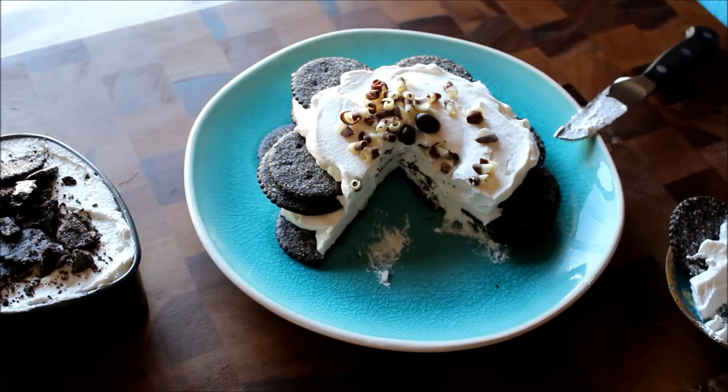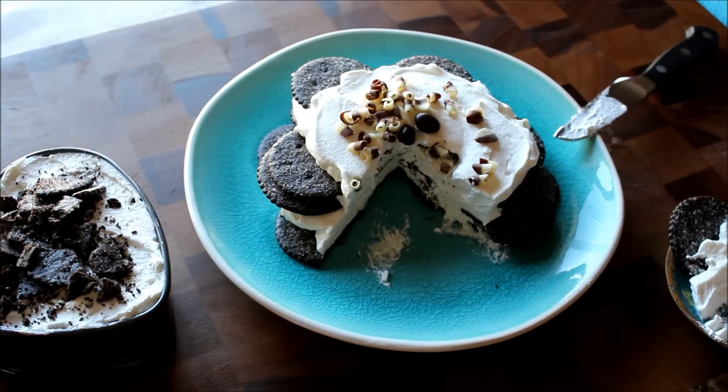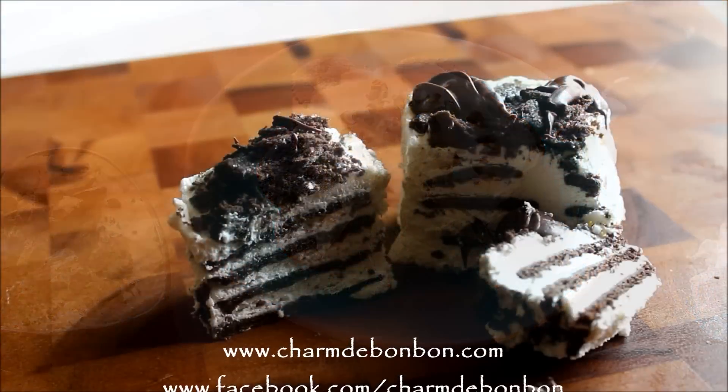I'll post a bunch of variations of this. It's really easy — it's cookies and whipped cream, but there are so many ways of presenting it and so many different flavors you can work with. It's easy, quick, simple, and delicious. You can form it into hearts, make it the night before, the day before, or three hours before — it doesn't matter. Go ahead and try it, and the recipe will be in the description box. Please like and subscribe, I post videos like this all the time.